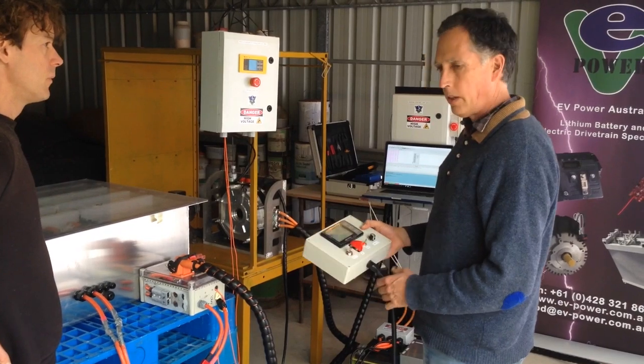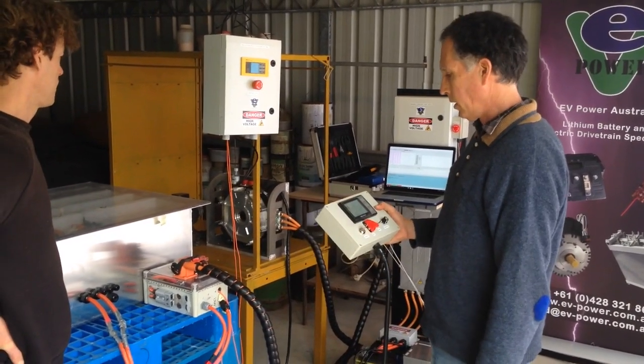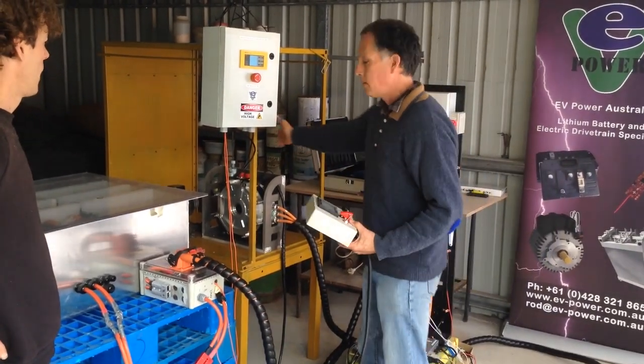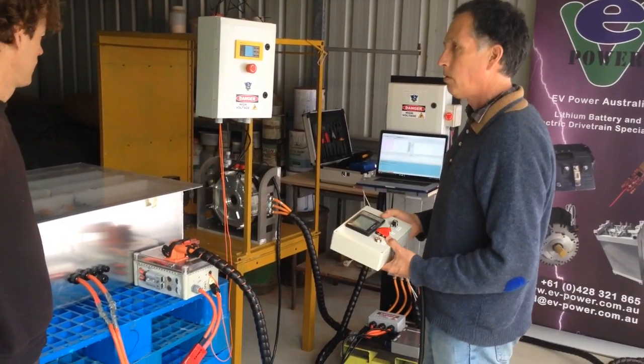That motor is good for 8,000 RPM, and it just went up to 7,000 then. It sounds kind of noisy, but this enclosure actually acts like a guitar body, so it's quite resonant.